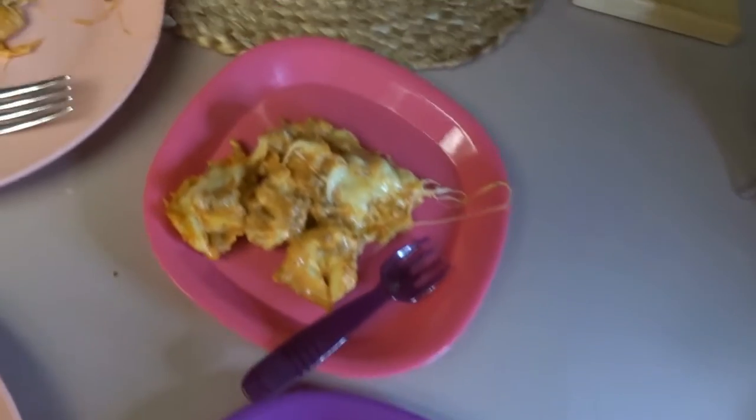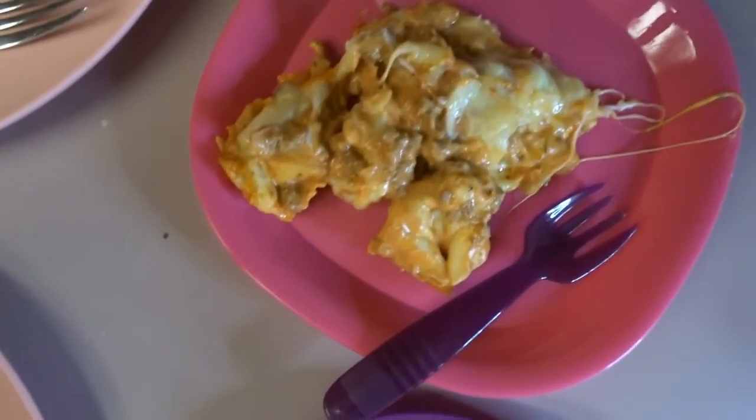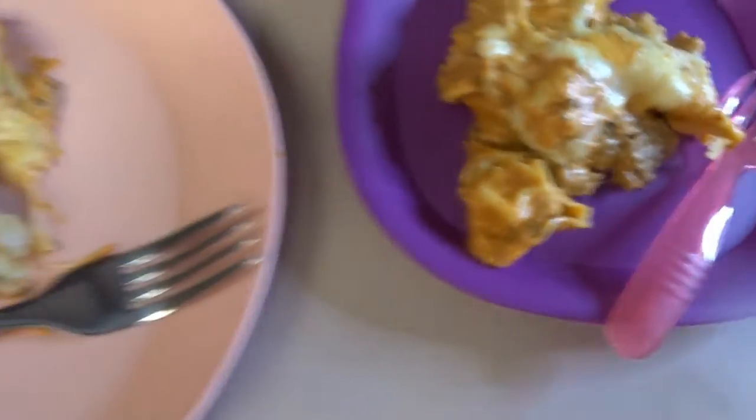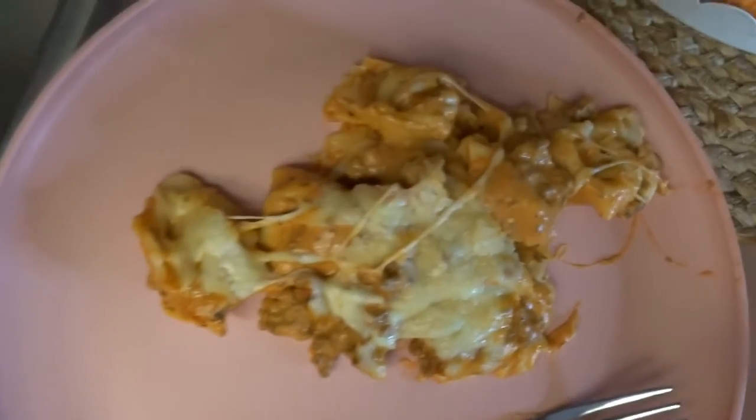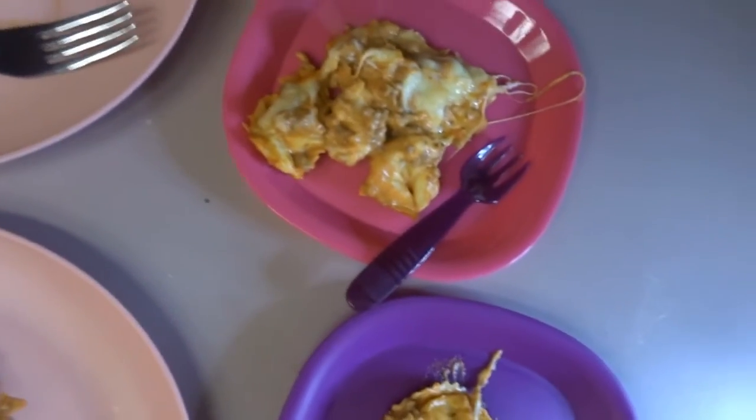We definitely like this meal — it tastes really, really good, kind of like lasagna but with tortellini pasta instead. It was so good, y'all definitely have to try this out. If you like this video, don't forget to subscribe. I love you guys, thanks again for watching, love and God bless, bye!